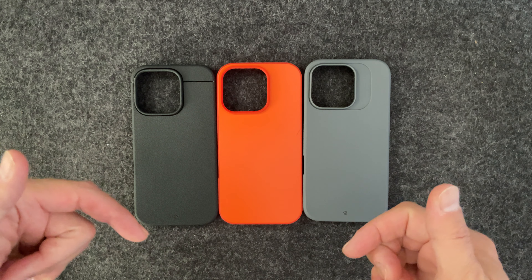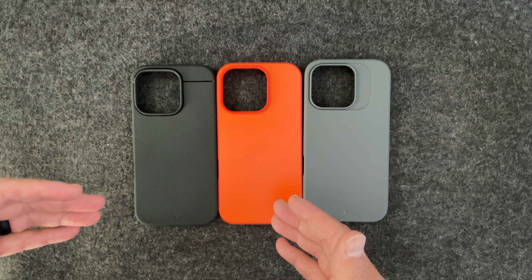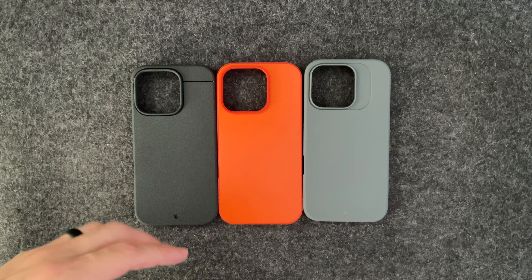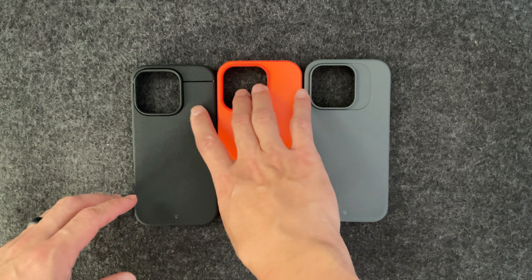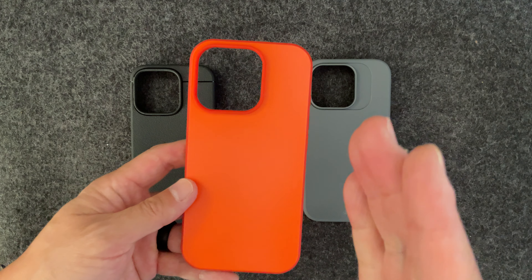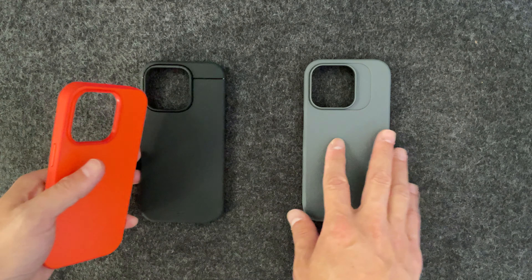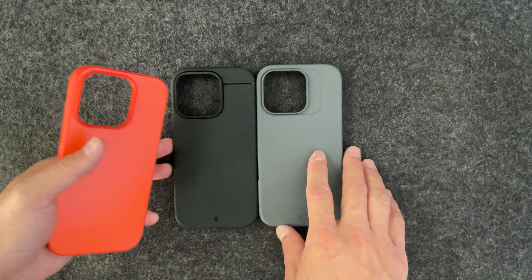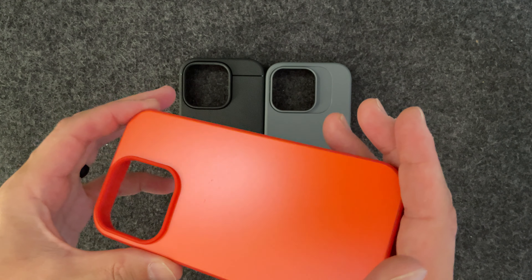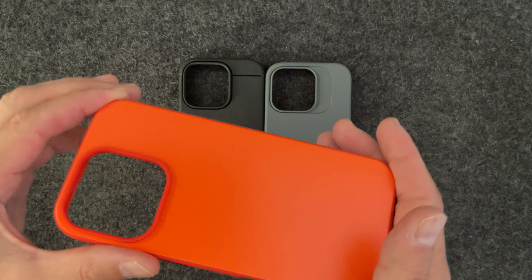Make sure to check out the links below so you know what the color options are for each case. I just wanted to give my two cents on these cases. For me personally, I would pick the Paragon because it's got enough grippiness that I need, and it's just completely minimalistic. I like the mutedness of the Sheath and Synthesis on the back. The back of the Paragon is a little reflective — it's still a matte texture, but it is a little reflective.